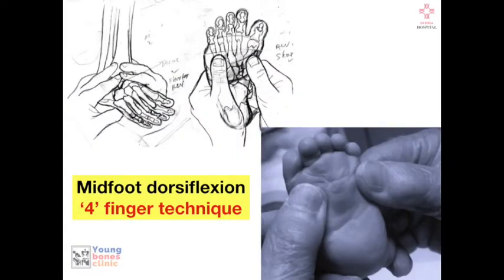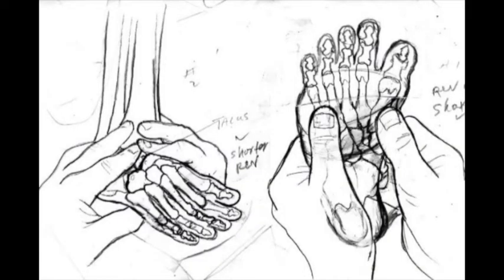After correcting adduction, we focus on correcting the plantar flexion between the metatarsals. Once about 20 to 30 degrees of abduction is achieved, we push the foot up and correct the bend at the midfoot using the Ponseti forefinger technique — the midfoot is dorsiflexed with both thumbs placed on the first and fifth metatarsal heads, and counter-traction is provided by the index and middle fingers on the dorsal foot.